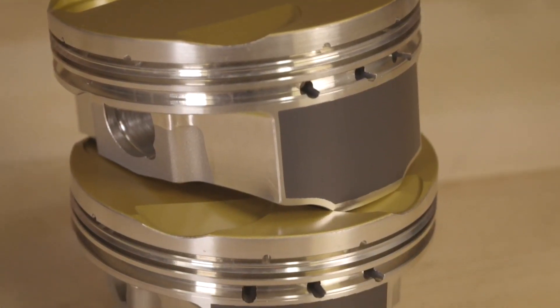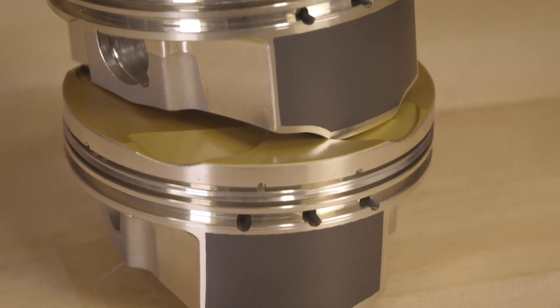Another feature is skirt coating which is applied in-house and helps reduce friction and wear. These features that are normally found on a custom part are now available off the shelf.